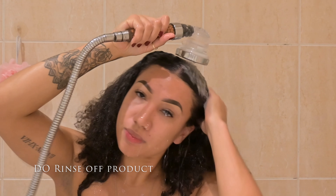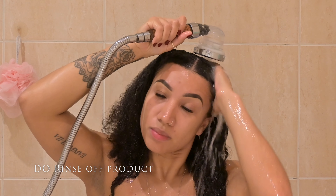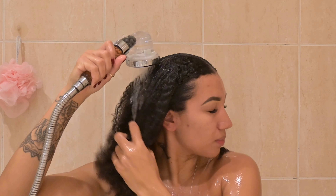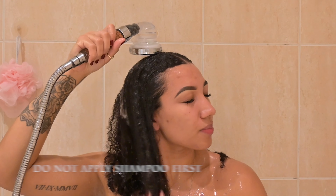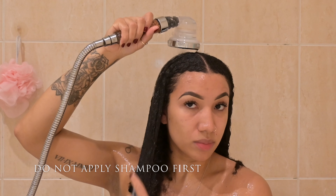The first thing you want to make sure you do during your shampooing is rinse off any build-up that is on your hair using just the water and your fingers, as this can give you a nice little start to the wash day. Do not go in with the shampoo straight away without wetting your hair first and getting some of the build-up off.